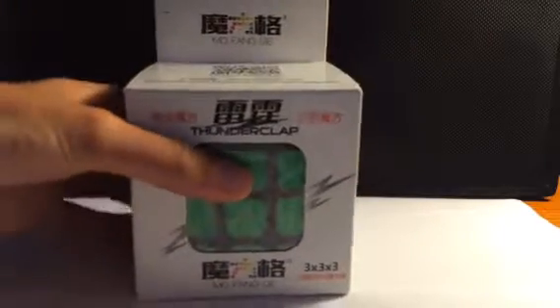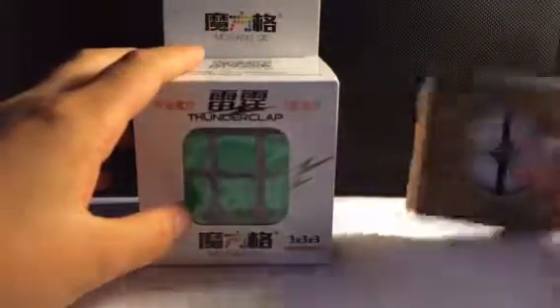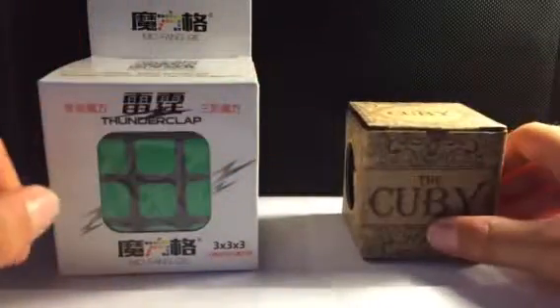Hello everyone, my name is TheCuber and today I have an unboxing from Amazon.com. It's a pretty big box I have here. I'll just take the cubes out — I should have two cubes in here. For this unboxing I have the Thundercloud version one and the QB 2x2. Let's get started with the unboxing.